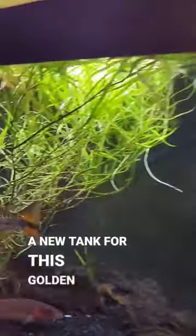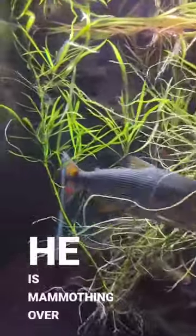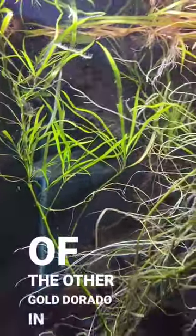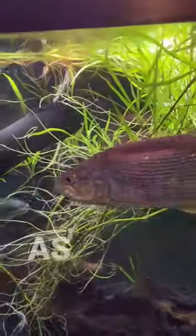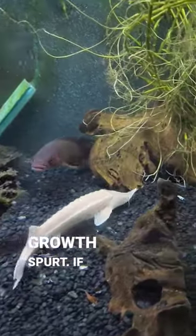There's a couple of fish in here that need a new tank. This golden dorado — if he'd quit moving so fast — he is mammothing over the size of the other golden dorado in here and starting to pick on him a little bit, so I want to find him a new tank as well.